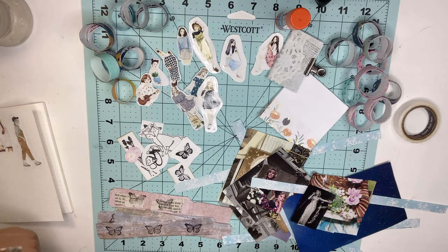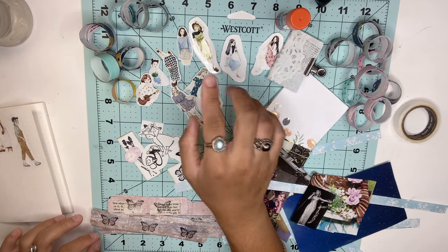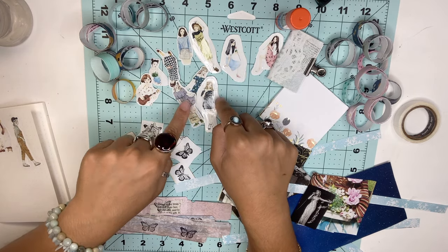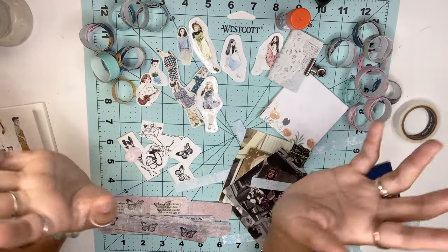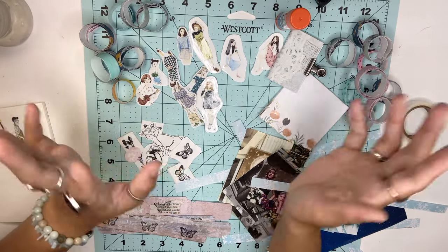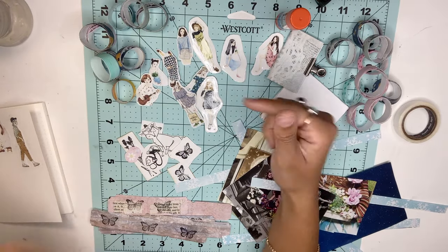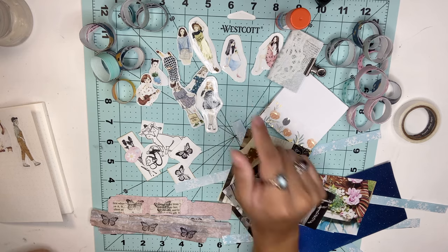I printed these girl stickers out from Pinterest, where you can find tons of cute aesthetic photos, butterflies, flowers, and cartoon girls to make your own stickers. These were really fun to make and the techniques are amazing.